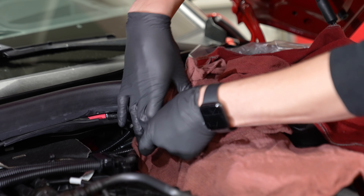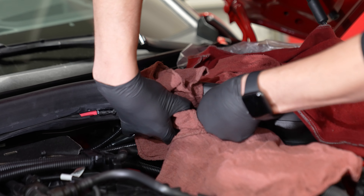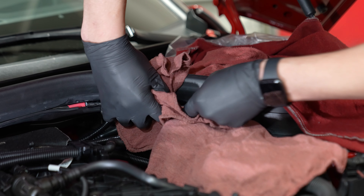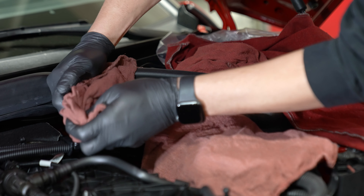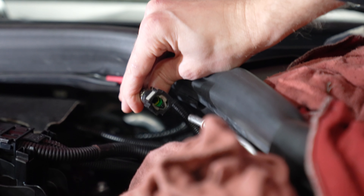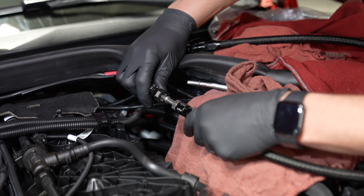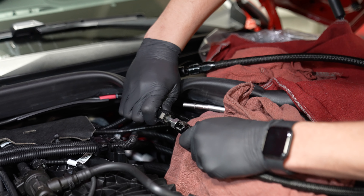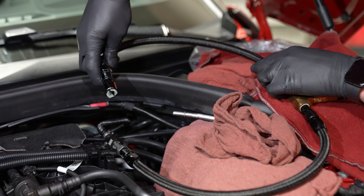If your vehicle does not have a flex fuel conversion, remove the retainer clip and cover the line for disconnection. Apply pressure to the female fitting, pushing it away from the secured male end. With the line disconnected, connect your bleeder assembly. For stock vehicles, even though this assembly is temporarily installed, make sure to reconnect the retainer clip — you don't want a quick connect fitting backing off while the engine is running.